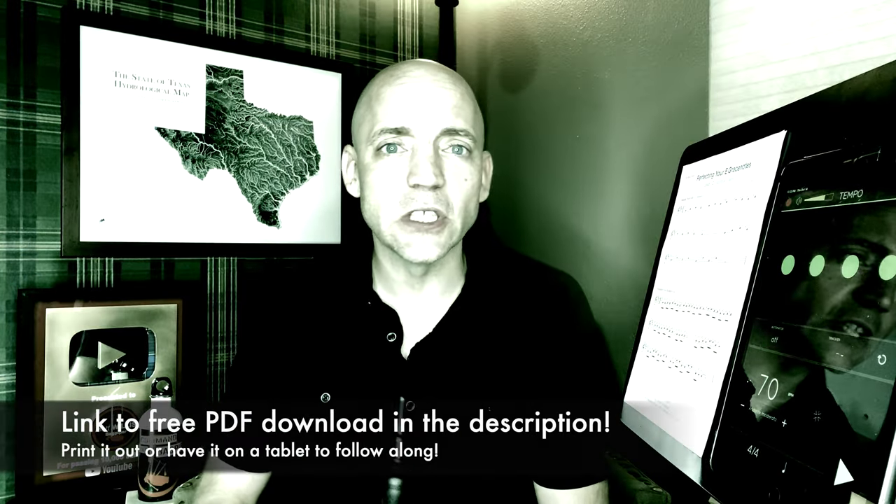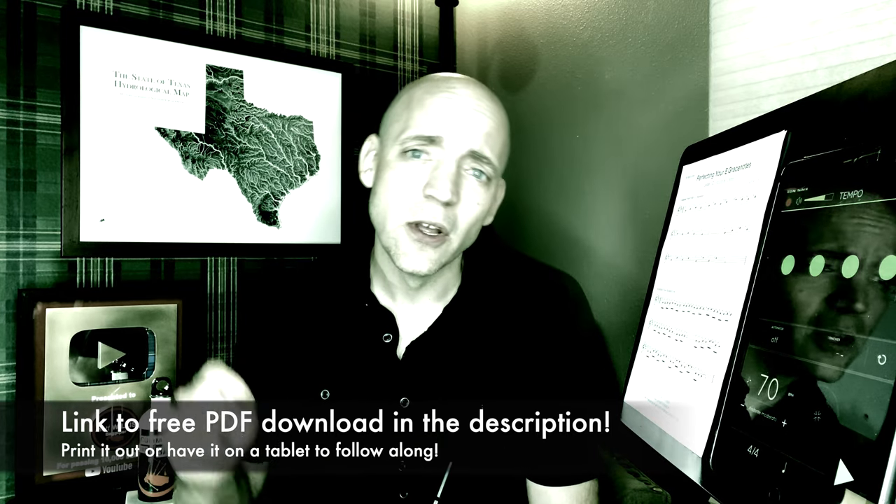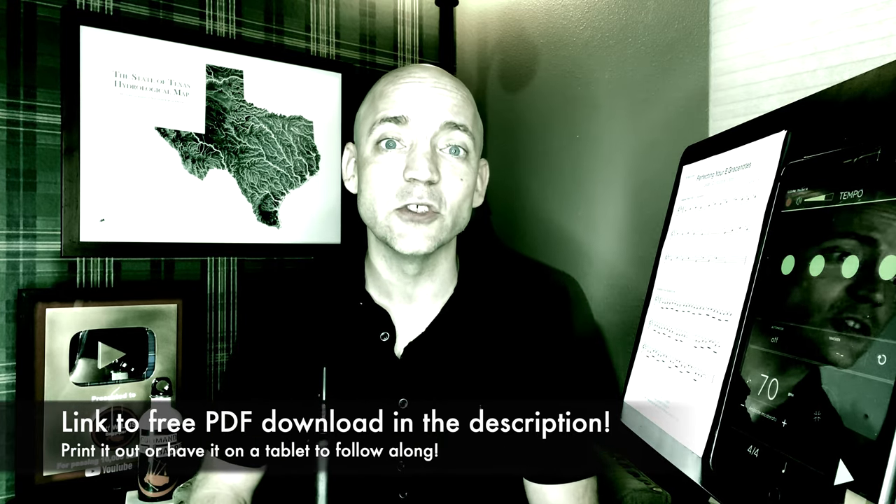In the description below there's a link to the PDF document I have here, so go ahead and print that out, put it on a tablet, have it in front of you so you can follow along.